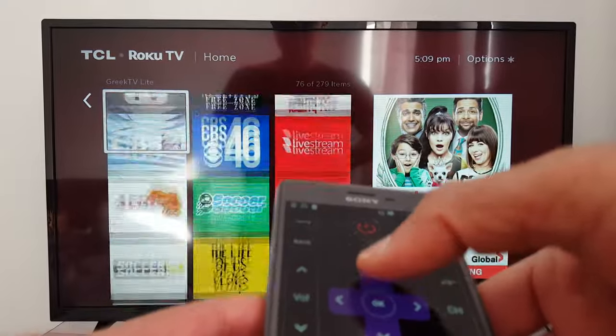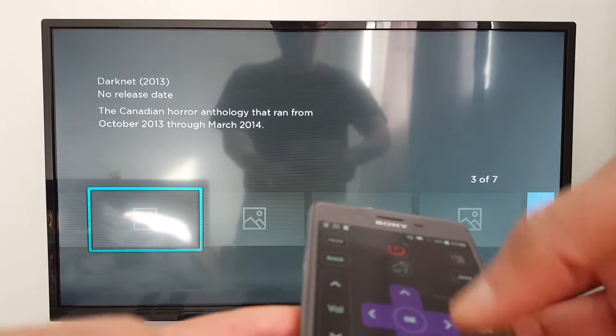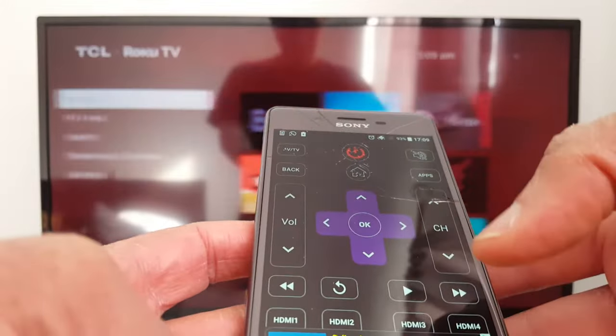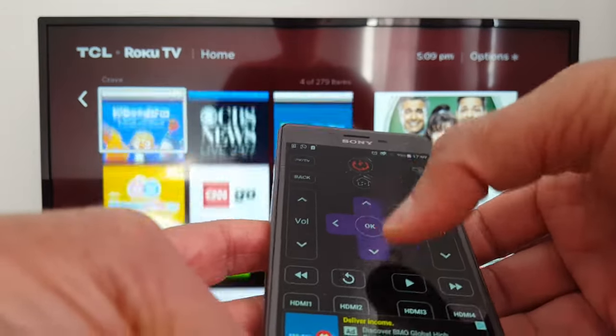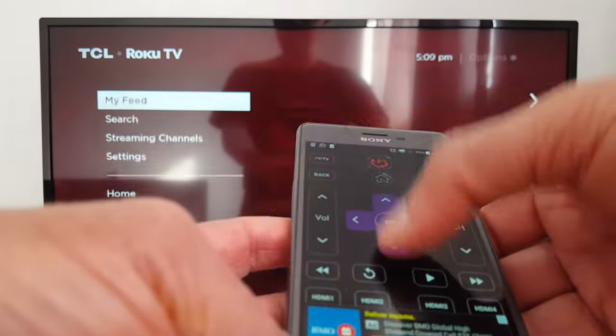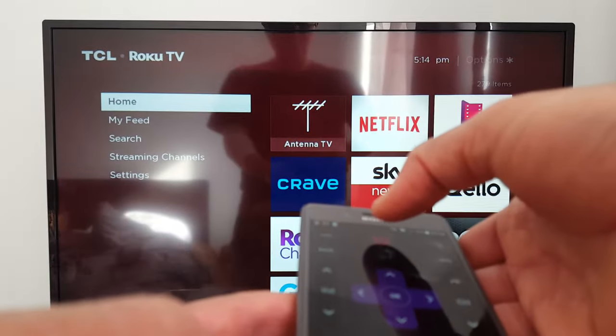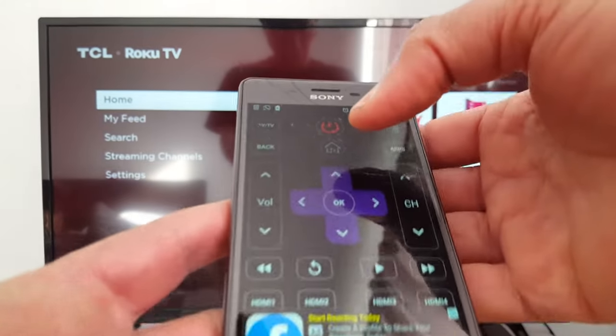I can scroll down, I can scroll up, and you can press the home button to go back. Let's go back to channels. You can go to settings, and you can turn off your TV — let's turn it off right here.